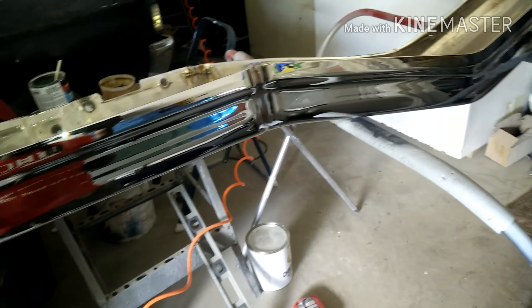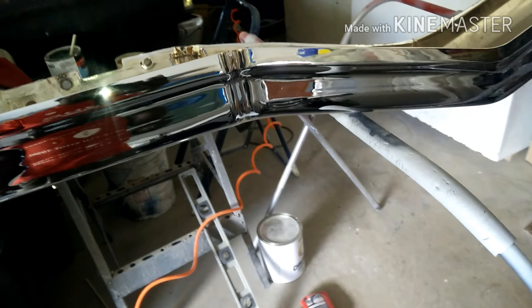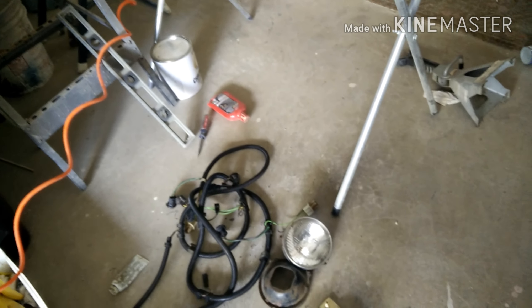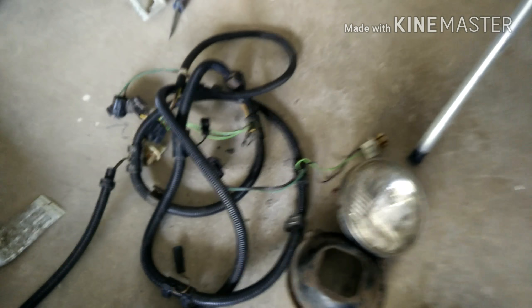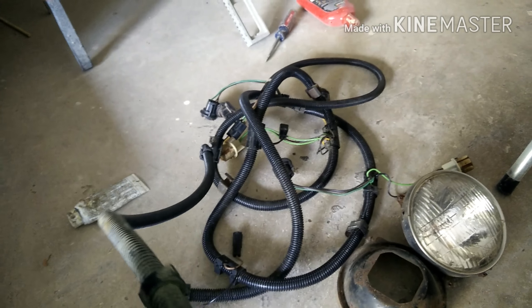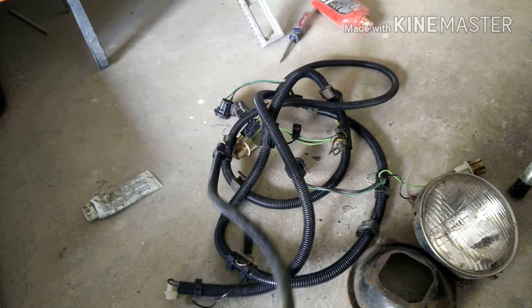I might shoot some epoxy on the back just to preserve it, because on the other '75 bumper I noticed that the back part gets like surface rust, so I might just shoot some epoxy back there.